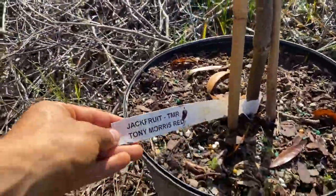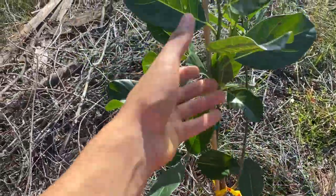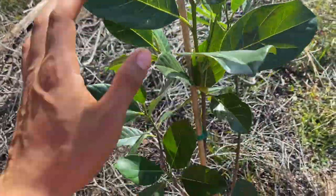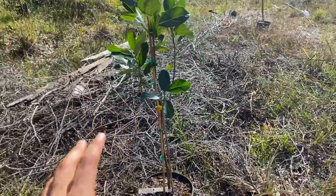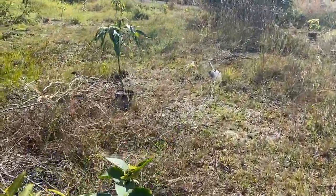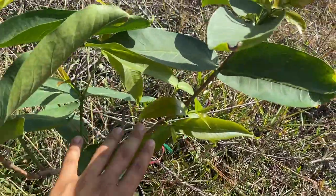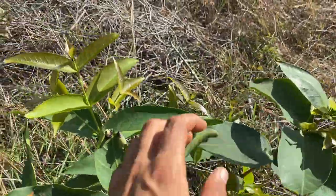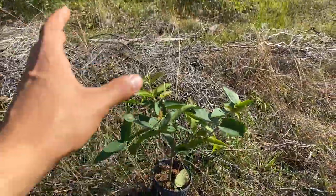This is a jackfruit — the Toni Morrison red jackfruit. The inside is sort of red to orange, but it's a very good jackfruit. It's grafted. So this is going to go right here in the front where it gets excellent sun. It's going to be a nice tree. Right next to it, I'm planting wax jambu — Thai wax jambu. Now this is actually the green long variety. I really can't wait for this one. It's going to look really beautiful right here.